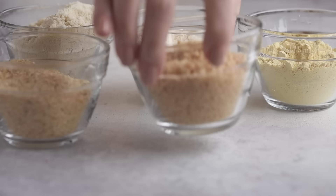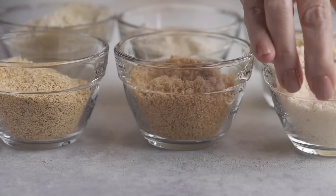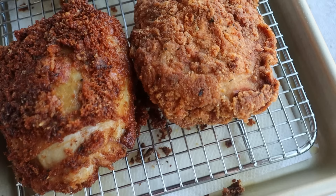From pork rinds to parmesan cheese, I'm putting some of the common ones to the test to see which keto breadcrumb option is the best for making fried chicken worthy enough to be on the menu at KFC.